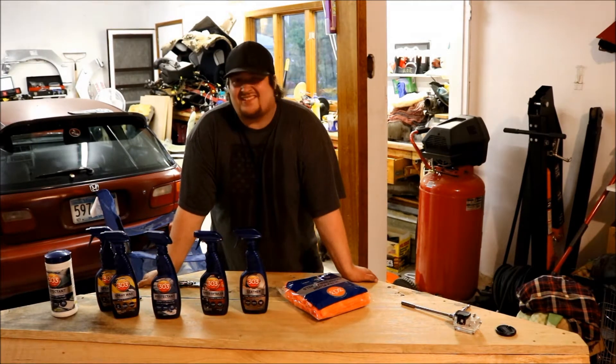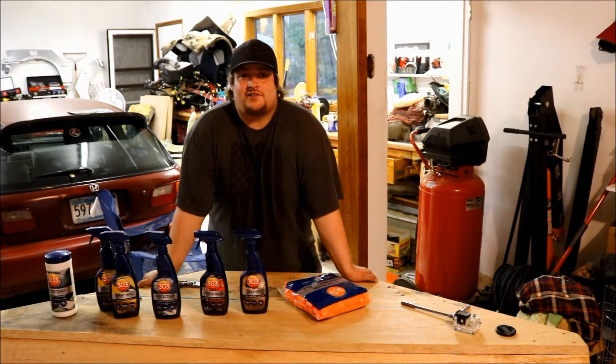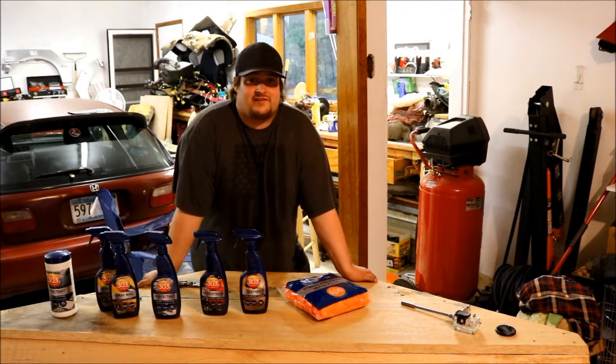The very first thing we're going to try out is the leather cleaner. Got a 2011 Terrain here — we're going to try it out and see how it cleans the black leather seats.